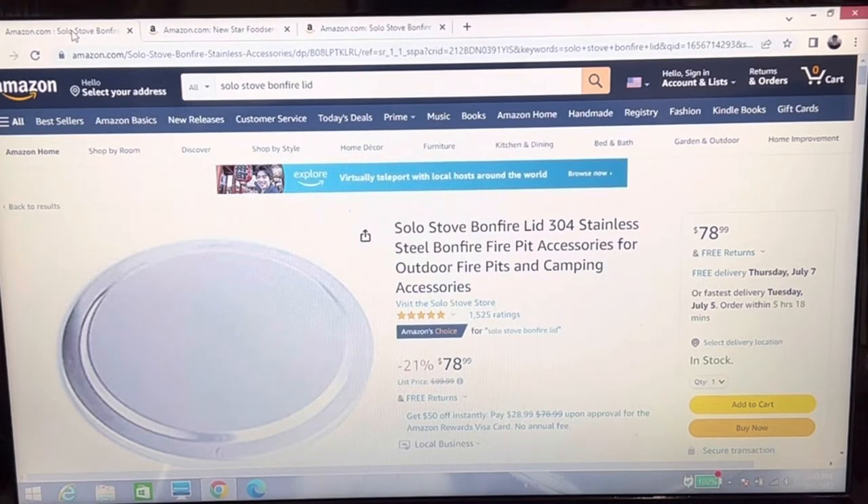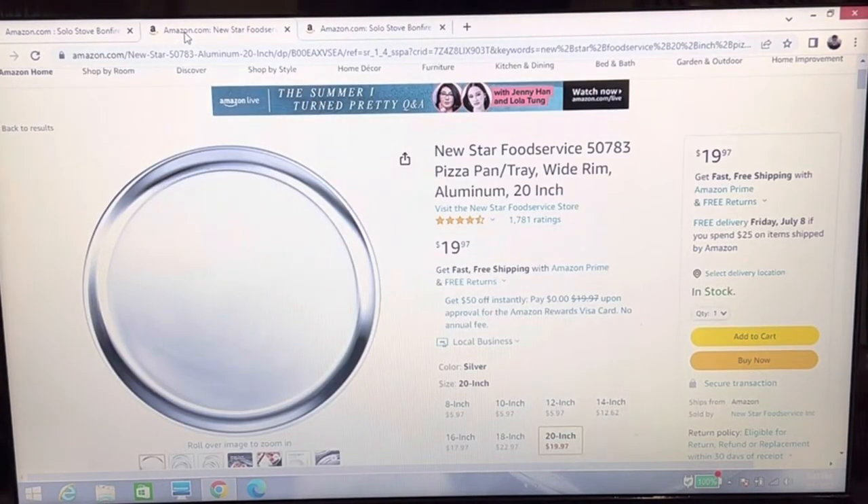If big winds come, we'll see how that goes. But I wanted to find something less expensive, and I think I found it. I found something called the New Star Food Service — it's a pizza pan tray with a wide rim.